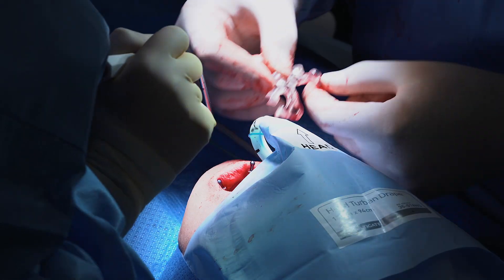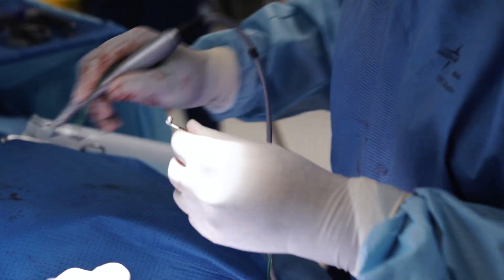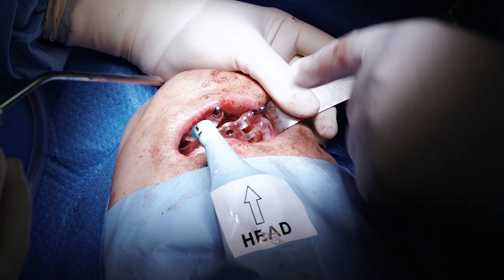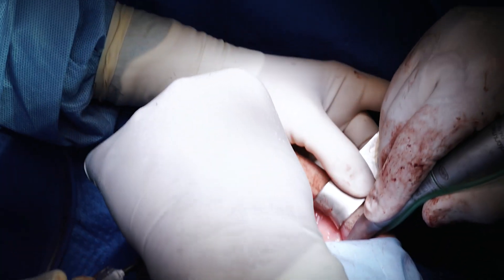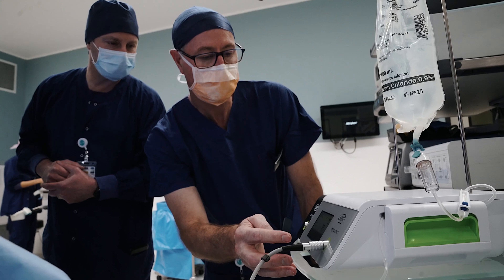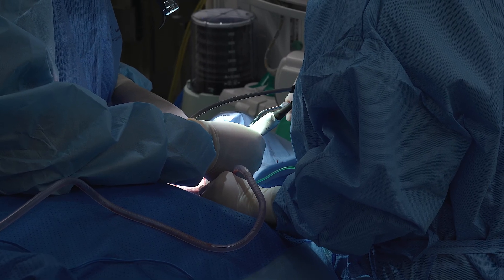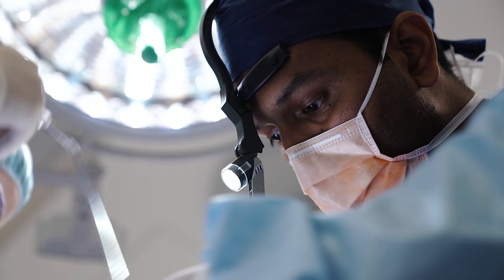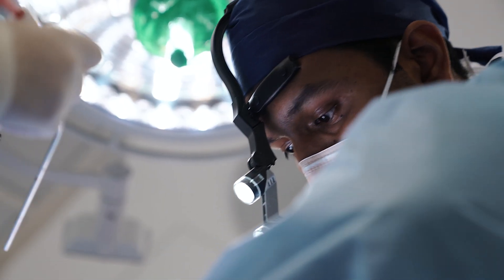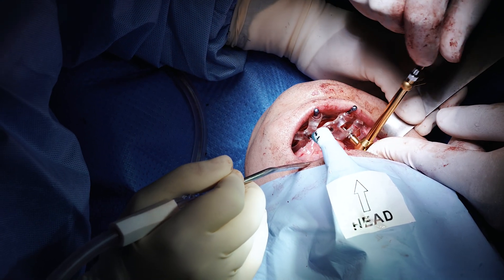the surgical guide is removed and the implants themselves inserted using the WI 75 handpiece. This is a 20 to 1 reduction handpiece produced by WNH. The insertion torque of the implants can be adjusted on the implant med module. The ideal insertion torque for these implants is between 35 to 40 newton centimetres up to 70 newton centimetres.